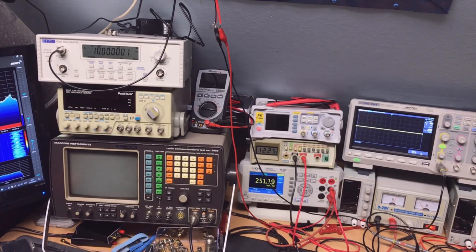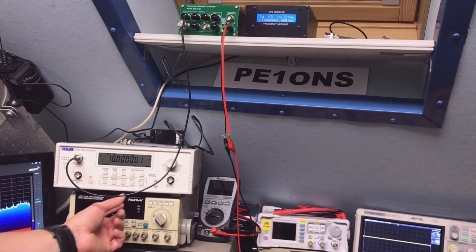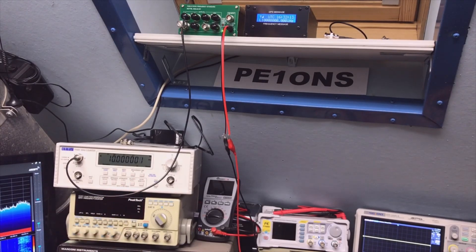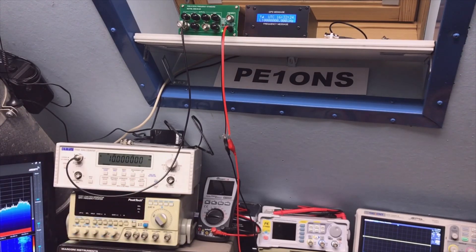My frequency counter was already switched on for a while — they say in the manual keep it switched on for 20 to 30 minutes, because it also needs to heat up. Here it's very nicely visible that the thermostat is now active because the current is slowly dropping. I'm actually a little bit surprised that it is kind of good. Let me add a few zeros. Okay, this is a perfect 10 — let's put it on 10 seconds gate time and see what happens.